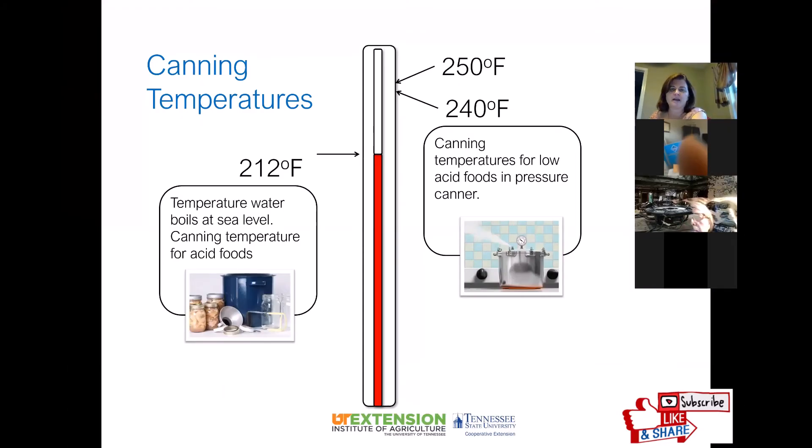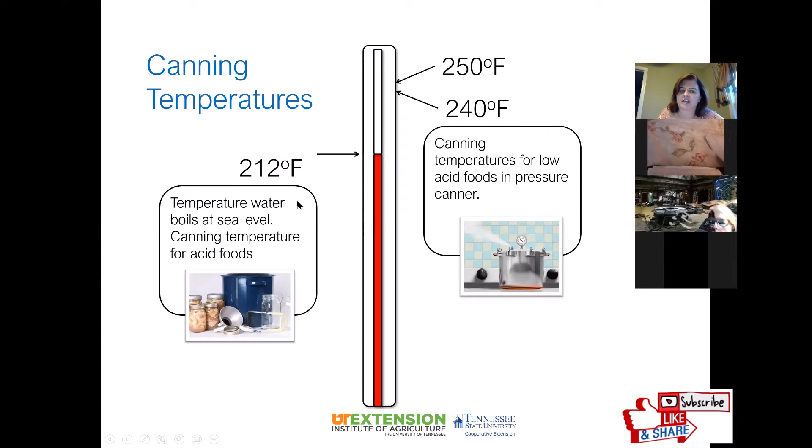When canning, you're either going to be using a water bath canner or a pressure canner. The water bath canner is for high acid foods and reaches a maximum temperature of 212 degrees Fahrenheit. For low acid foods — vegetables (except tomatoes), meats, fish, or any combination of those — you have to use a pressure canner to reach temperatures of 240 to 250 degrees.